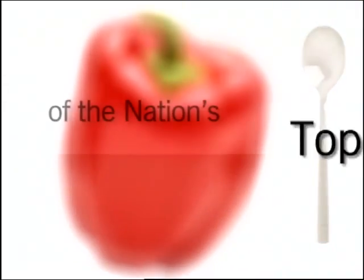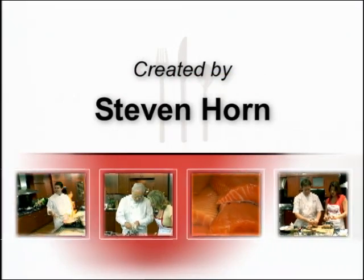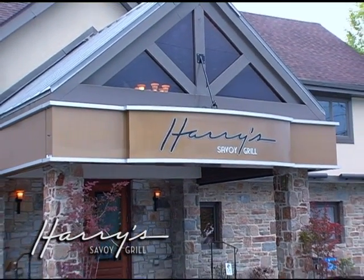Stay tuned for tips and techniques from the nation's top chefs in The Chef's Kitchen. Today we are at Harry's Savoy Grill in Wilmington, Delaware.